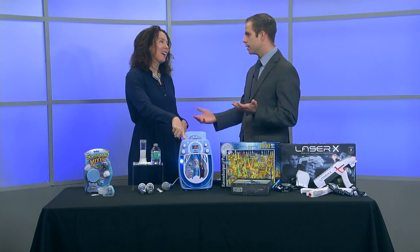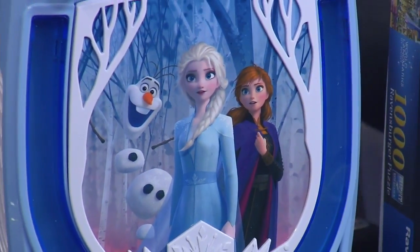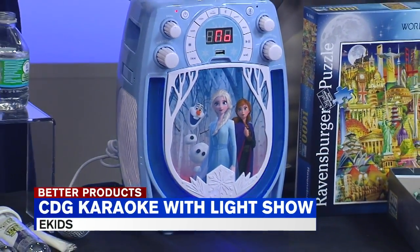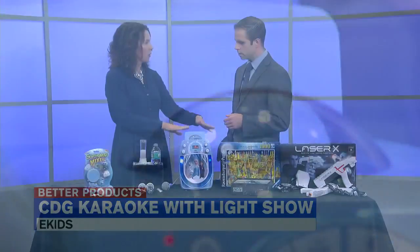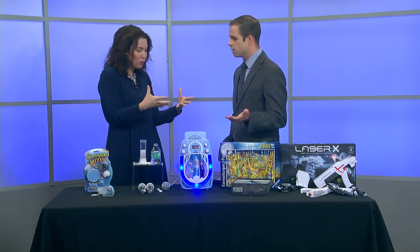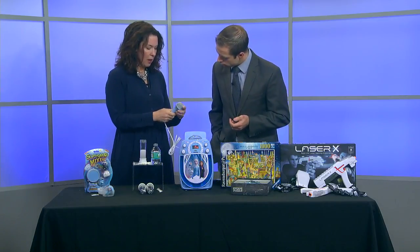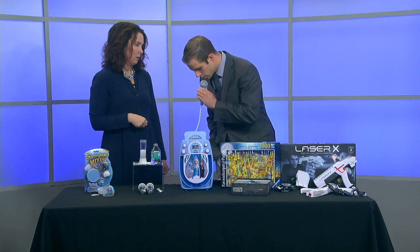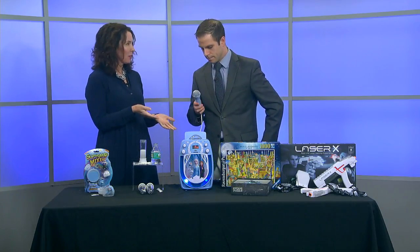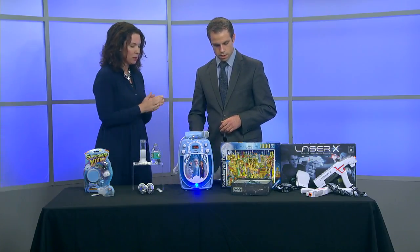Here we got a karaoke set. Is this Frozen-themed? I want to say, let it go! It's so snow — we can have some snow indoors. The back of my hand projects some snowflakes on the ceiling. You can put your iPhone or other device here and be able to see the lyrics. Nobody knows what these people are saying in these songs, so they can read the lyrics — that's part of karaoke. That's the fun. And of course you can use USB, Bluetooth, or a CD to get those songs going.